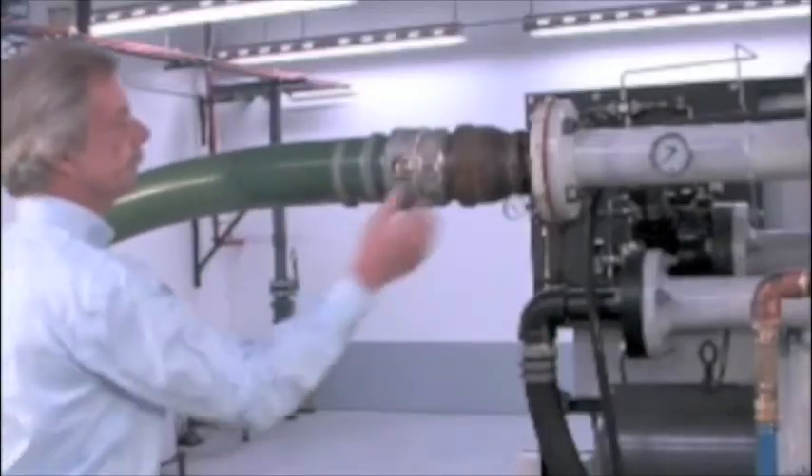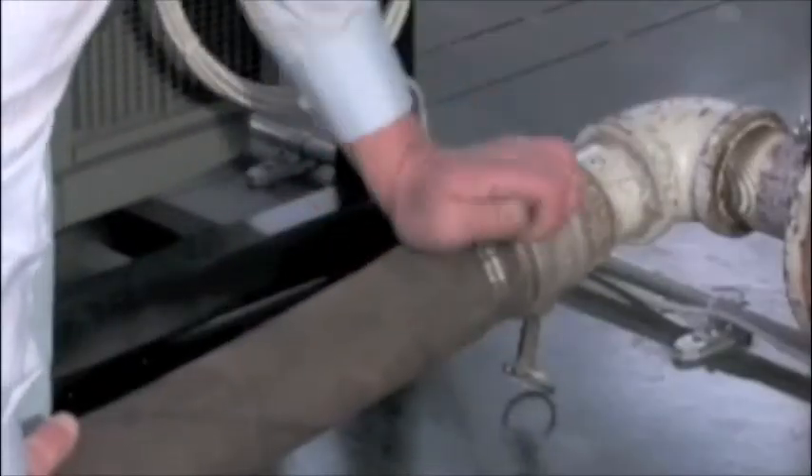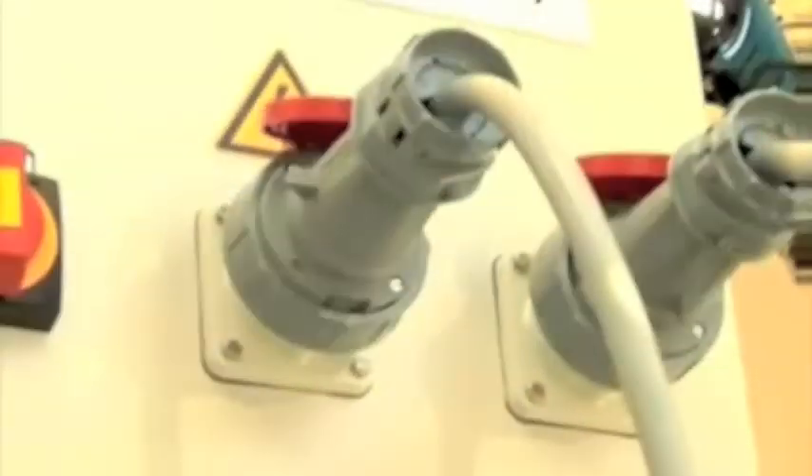With rapid utility hookups for water, gas and electricity, Titan can be delivered, installed and placed in operation, in most cases, within a single day.